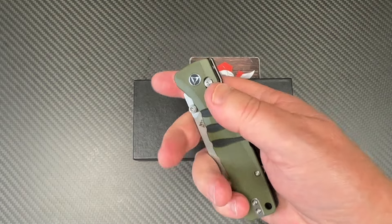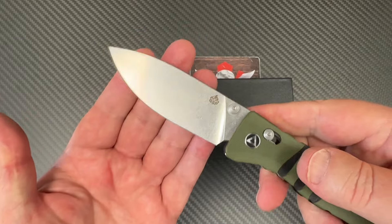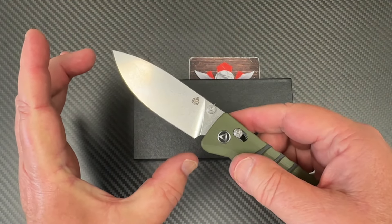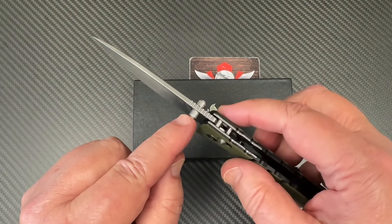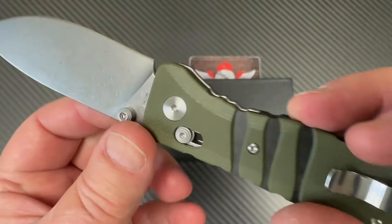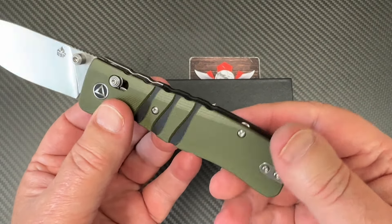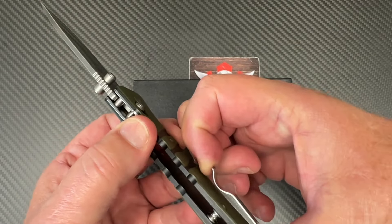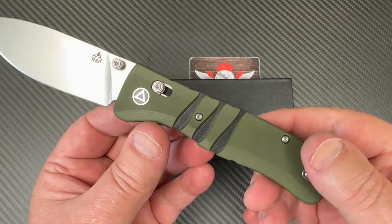This is one of the ones I saw in Atlanta that I thought was interesting. Look at that blade shape — reminds me a little bit of the Vosti Raccoon, doesn't it? Ambidextrous thumb studs, 14C pocket clip plug here so you can reverse your pocket clip for deep carry.